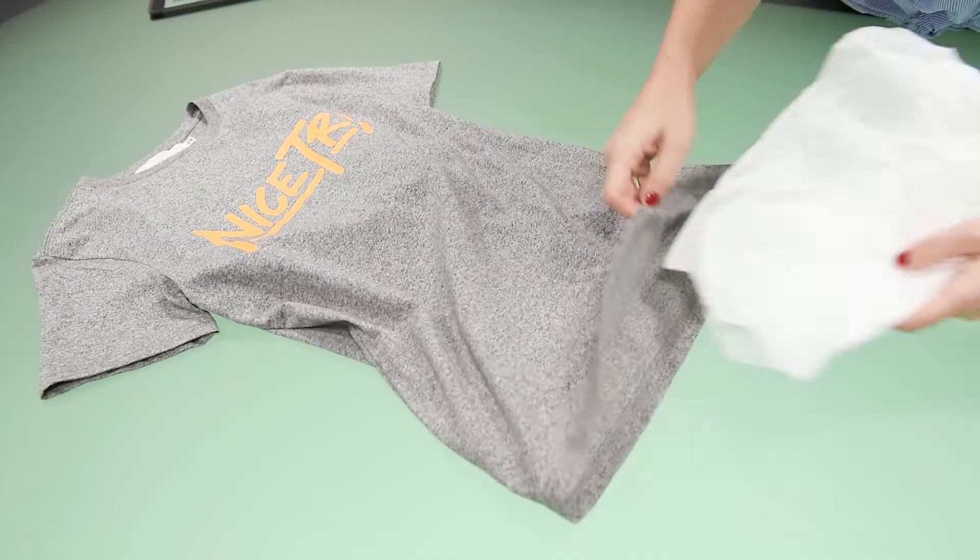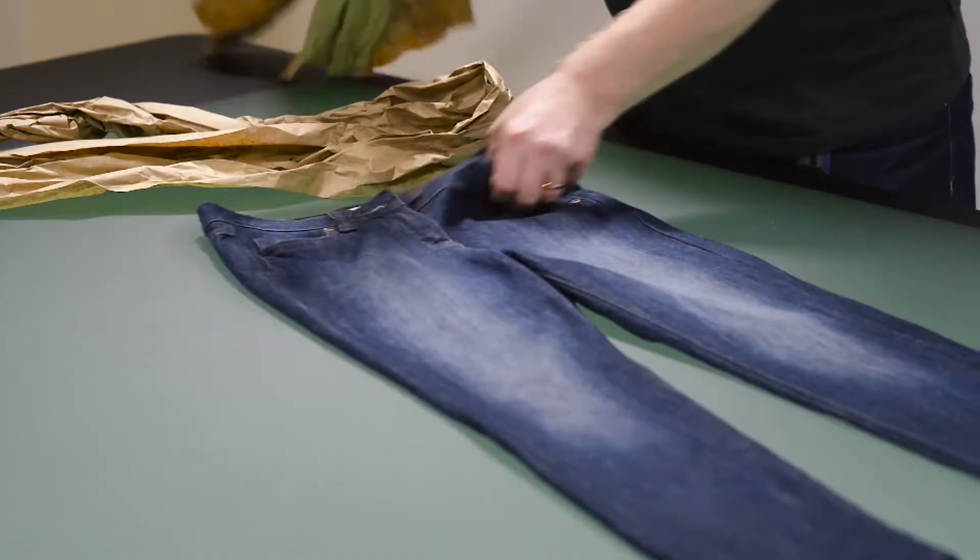And lastly, add tissue paper to any tops or bottoms to give it that lovely texture and a bit of movement.